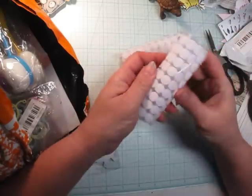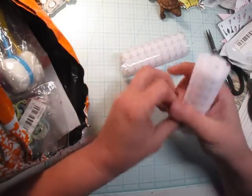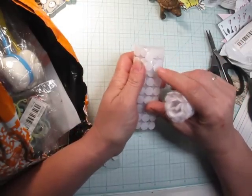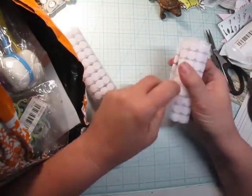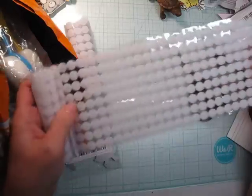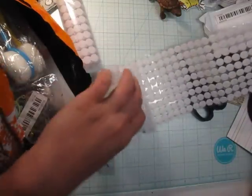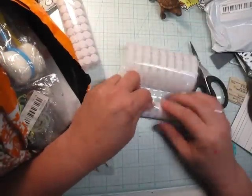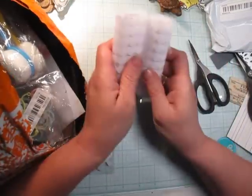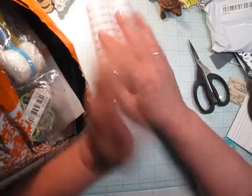These are Velcro sheets — one is the hooks and one is the soft part. I was hoping these might've been bigger, but I know I'll be able to use these and they're going to last me forever. Look at all this Velcro! That's going to last me forever and I'm so glad for it. That was a really great price. Crafting can be so expensive — I look for the cheapest, best way. I want quality too, not junk, but this was a really great deal.